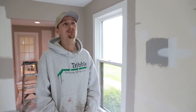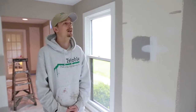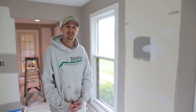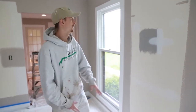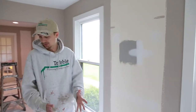Hey guys, Weston here with Tribble Paintings. Today we're bringing you another episode of how-to, and we'll be talking about how to roll walls out. First, I'll talk about how to get the walls ready to be rolled. As you can see, we've got a few patches on the wall, so we go through and make sure to patch any inconsistencies — dings, pops, cracks — then sand them, and get our brush work done, which you can see here.